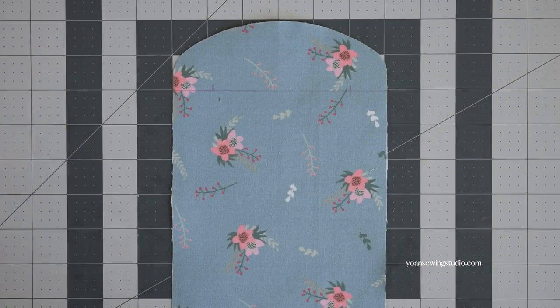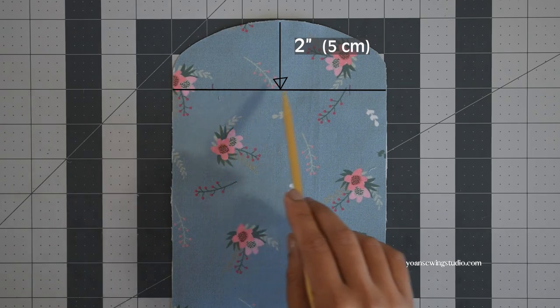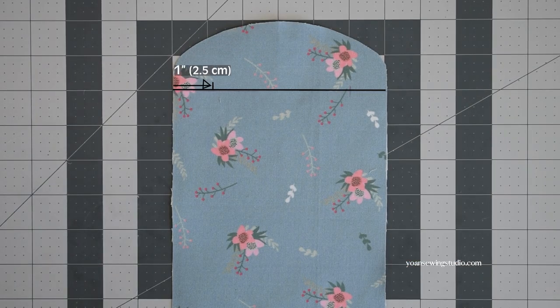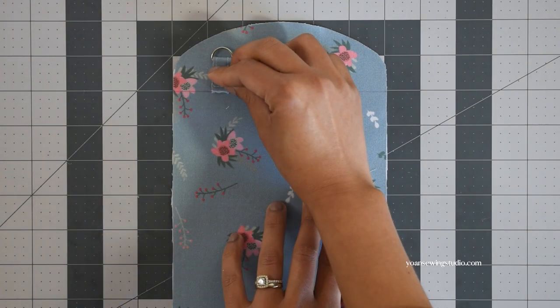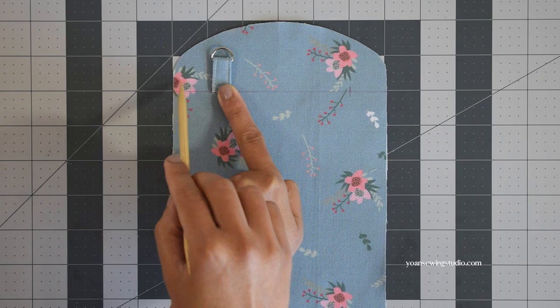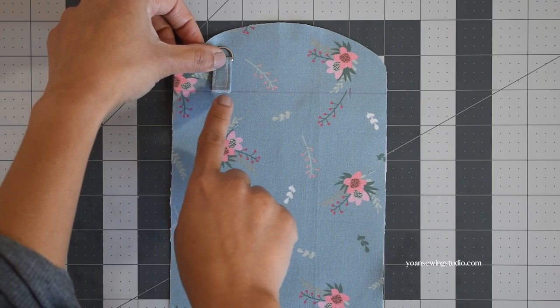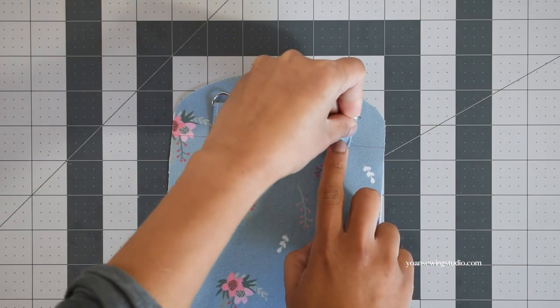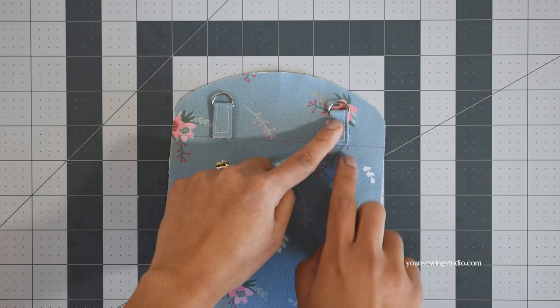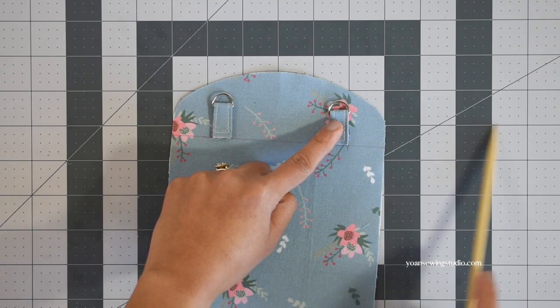On the right side of the back exterior panel, measure two inches from the top center point and draw a horizontal line across, then measure and mark one inch from the side edges. Take the d-ring tab with the d-ring already attached, position it about an inch away from the side edges using the one-inch mark as a guide, with the bottom edge aligned with the two-inch horizontal line. Stitch in place about an eighth of an inch from the bottom edges. Repeat the same to the opposite side.